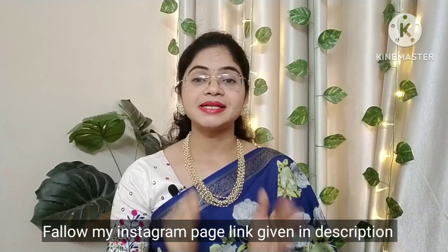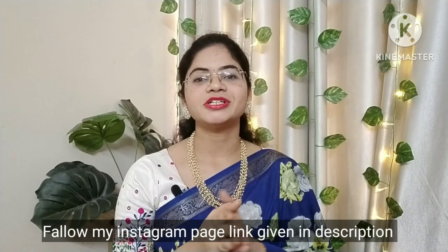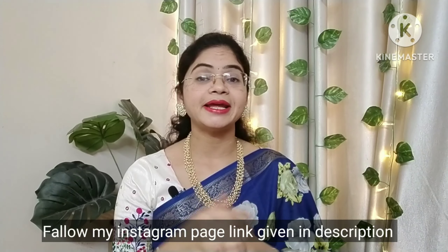My Instagram page is linked in the description below. Follow the Instagram page and follow for daily updates.